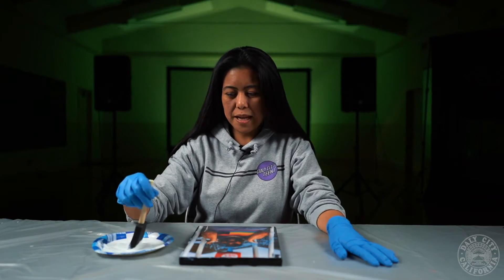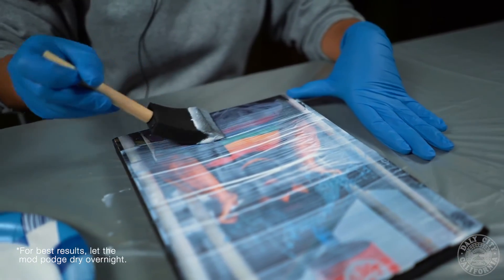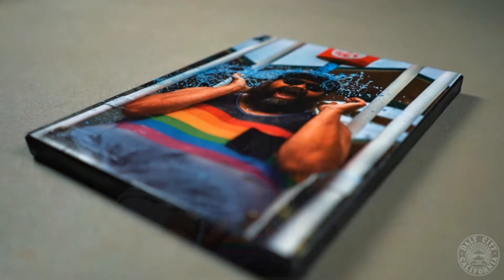Finally, you're going to put a thin coat of Mod Podge on the photo starting from left to right. And that's how you make your DIY canvas photo.